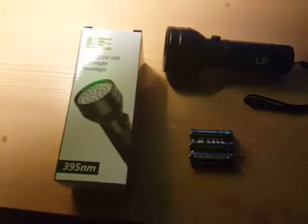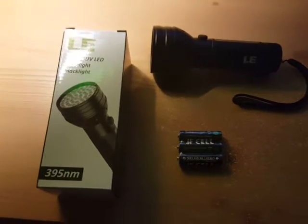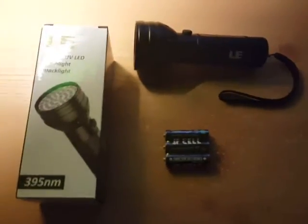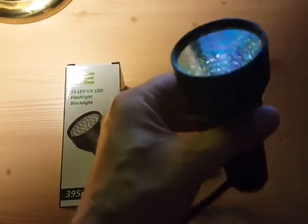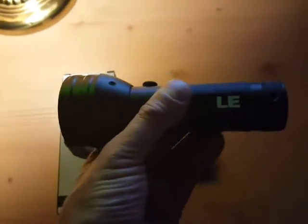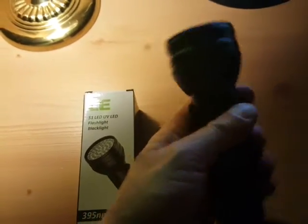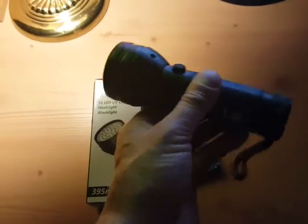You get the three AA batteries. Anyway, this is the flashlight. It's got 51 LEDs and it's made out of aluminum. It seems to be made really well — it's very sturdy, so I'm sure you could drop it a few times and it should survive pretty easily.